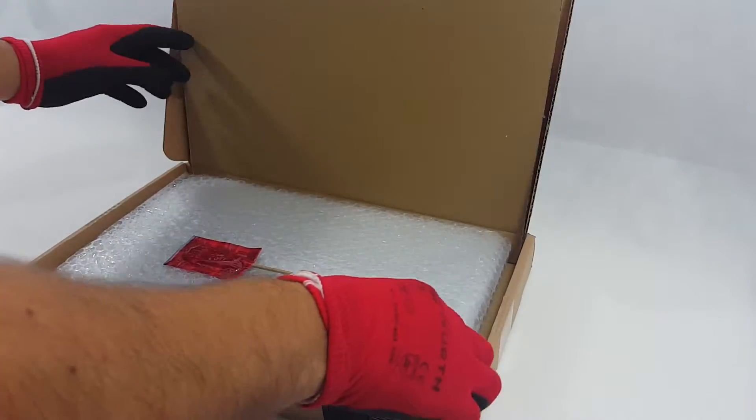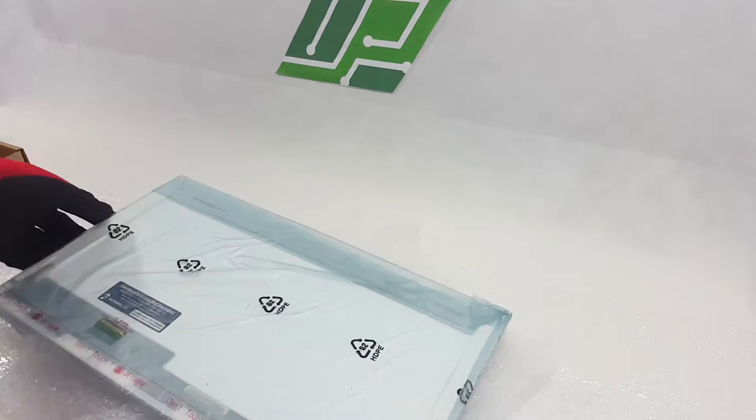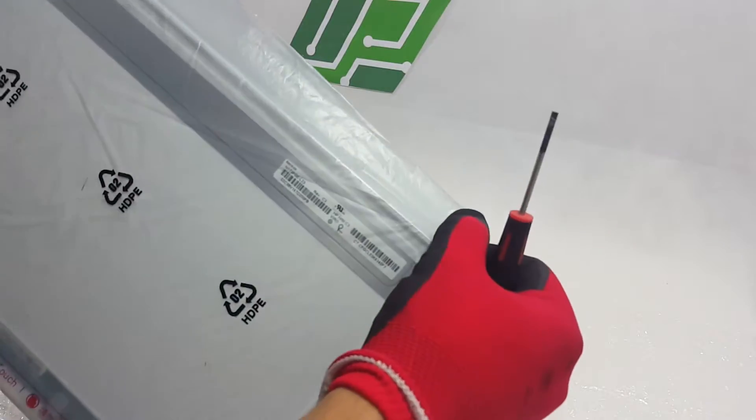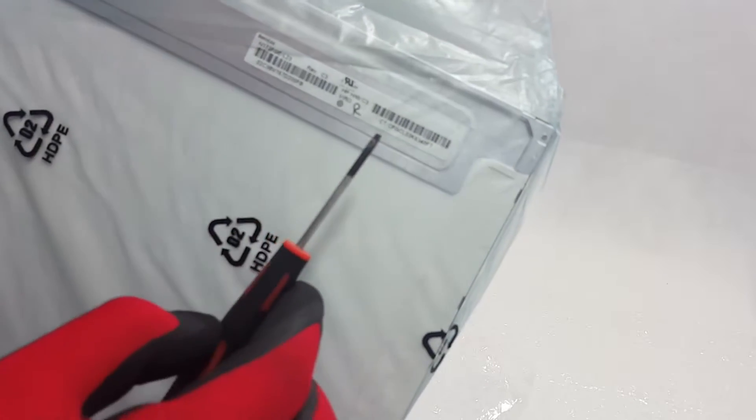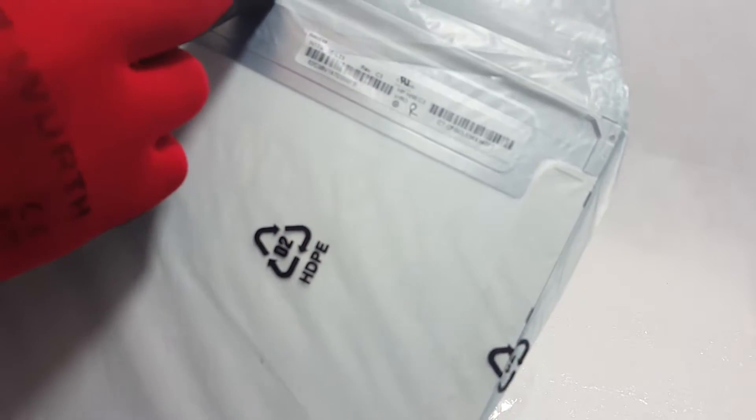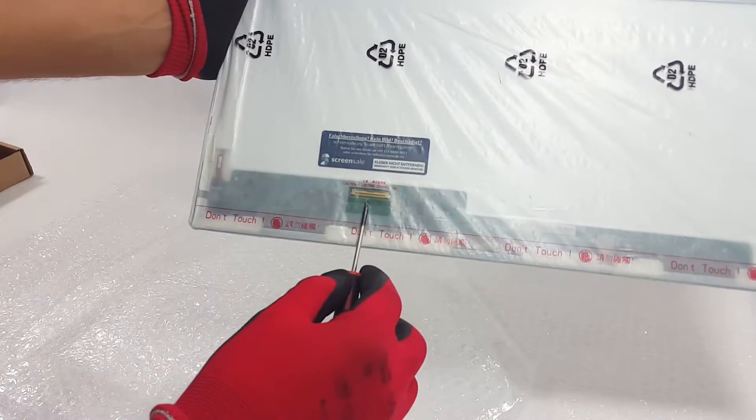First we should prepare our replacement screen and check if it's the right one. On the back top right corner we see the type of the screen. Bottom left we see the connection port.